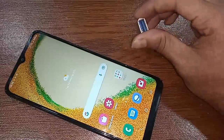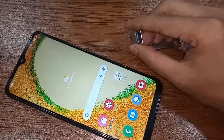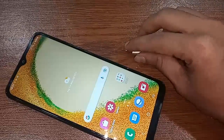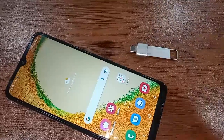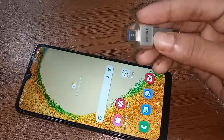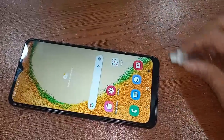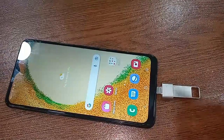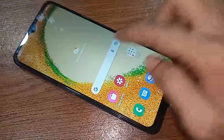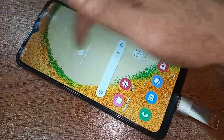To connect to the phone, first I need to take an OTG and then the pen drive. I connect the pen drive to the OTG, then I put this OTG on my phone. I wait for a while, and here I can see my phone's OTG is working. Scroll down and you will see an option called 'Use the storage.'